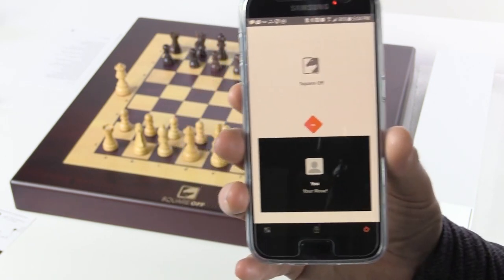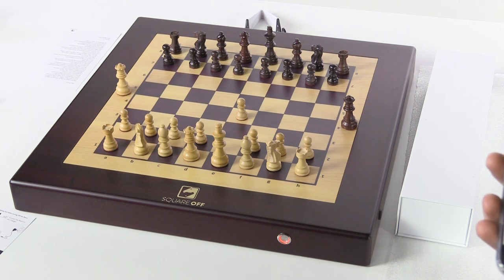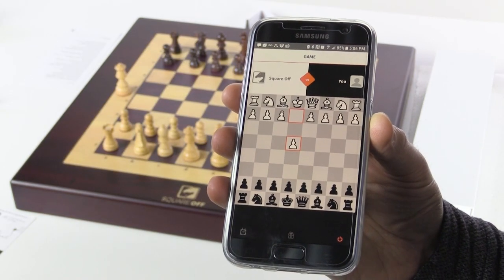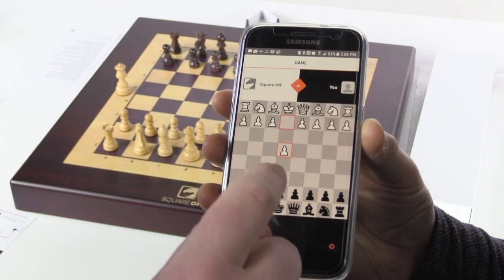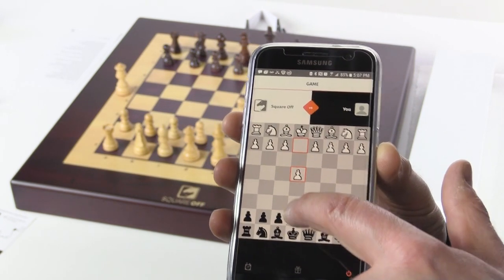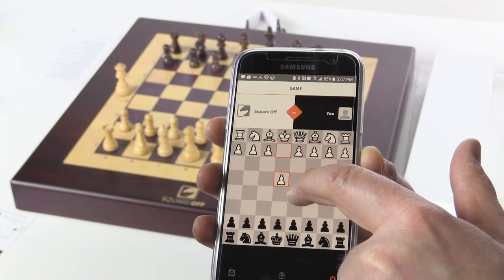We got a response already. We can hear the board — it's not very loud, but you can tell the board has some internals that are moving. It recognized the move — that's great. I'm wondering if we can make a move on the board or on the app here. I'm just going to try and see if I can make a move on the app.